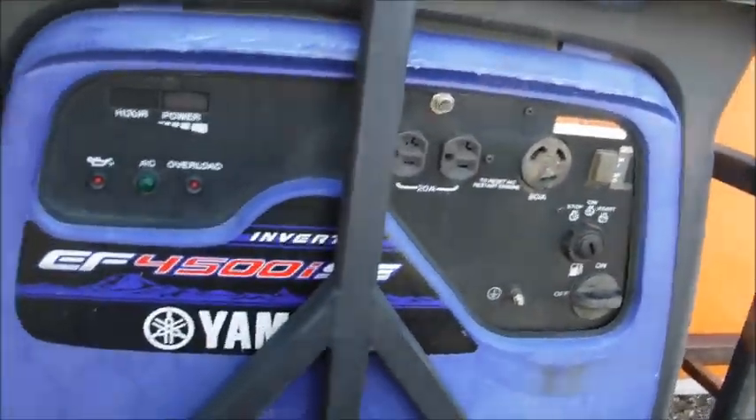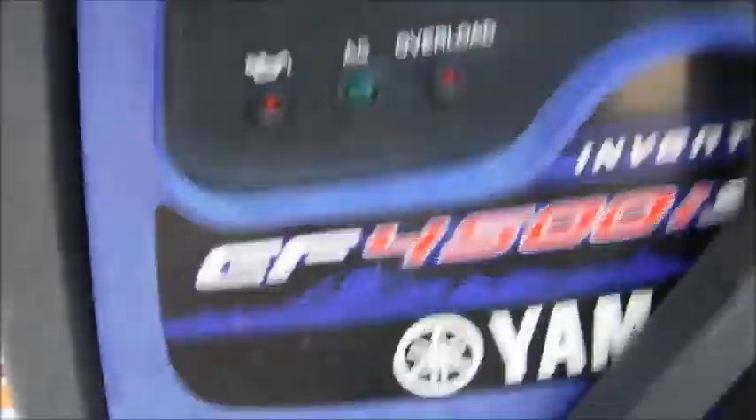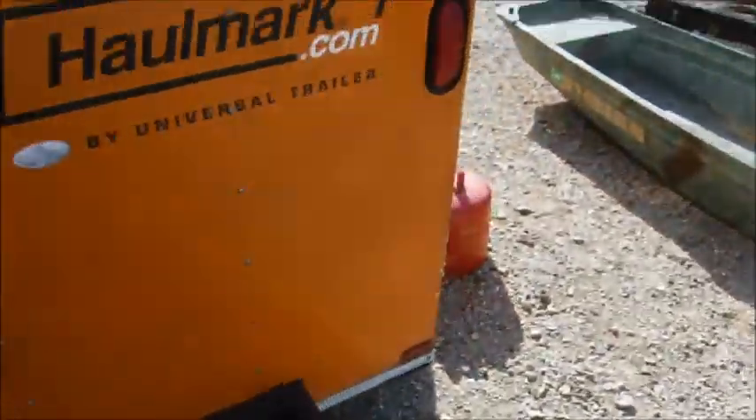Let me take you guys inside and show you the inside real quick. It's a little dirty, we've got a lot of cleaning to do. As you can see, it's got a nice little sink area, a nice freezer fridge, storage down there, and you can put stuff up here on these trays. It's got a lot of shelves, got a slicer, and a griddle.